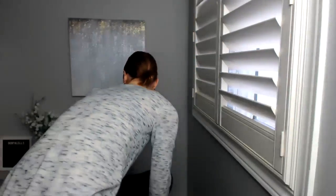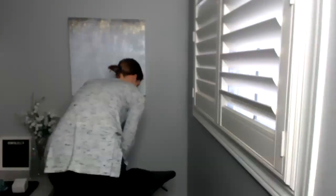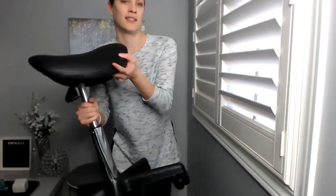Another thing that I purchased from Amazon was my saddle stool. Let me show you that. So here it is — my saddle stool. It's simple and it's light.